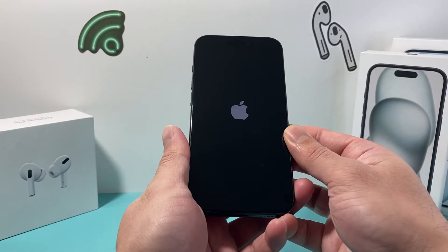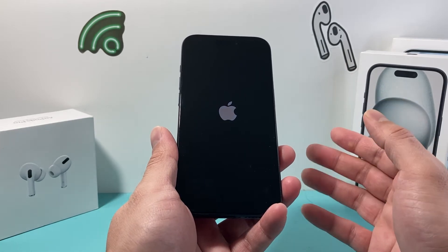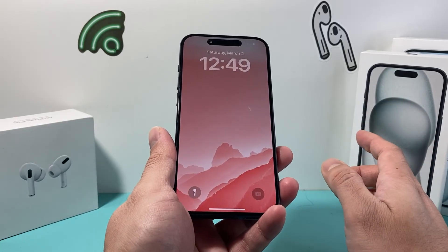So if it's a software-related issue impacting your iPhone that's stuck on that spinning wheel screen, this will fix it for you. And this method will not delete any of your personal data.